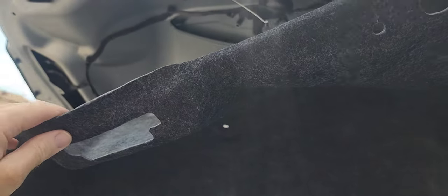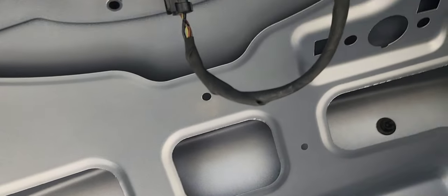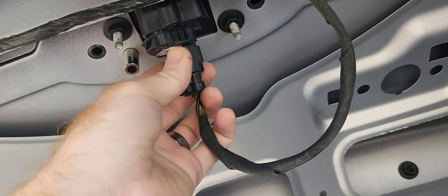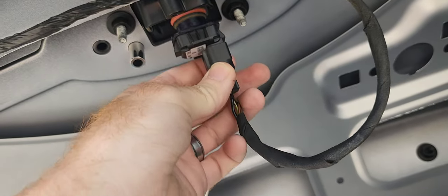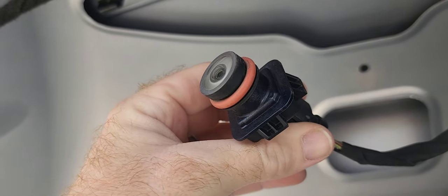Once you get those tabs out, you just pull this piece down just a hair, and your camera is going to be located right up in there. See that little wire located right here? Just unhook it, remove a little screw, pull the old camera out, plug in the new one, put it back in, and you're in business. That's all there is to it.